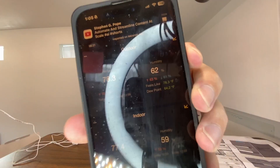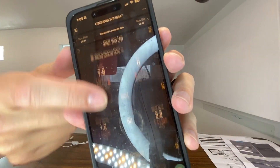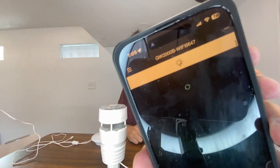I was getting data super fast, which is exciting. This is some of the data I'm receiving right here — we have the temperature, the humidity outside, the temperature and humidity inside, solar and UVI, the moon phases which is super cool, the wind, the pressure, and the rainfall. They also give you battery information down here — a ton of information overall.